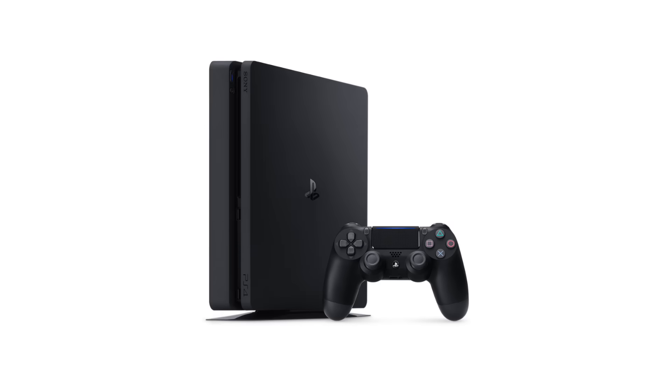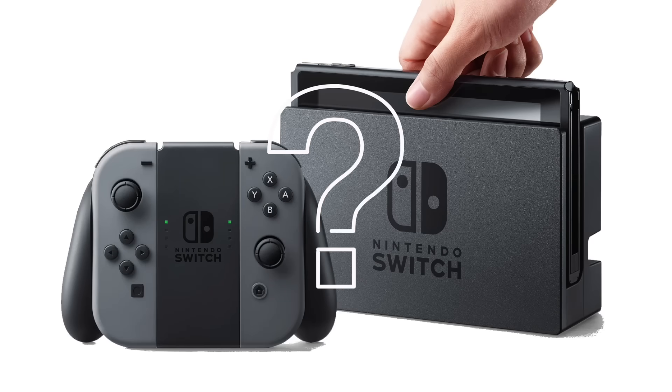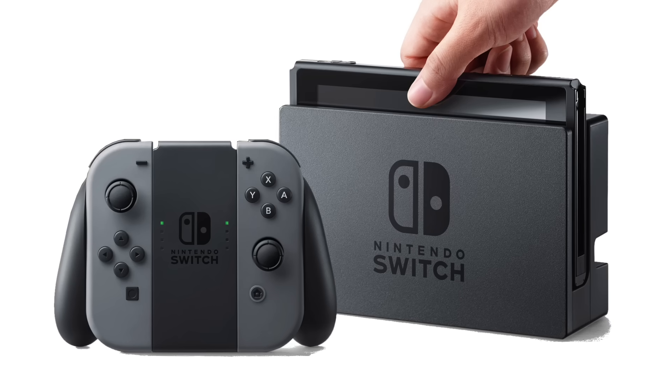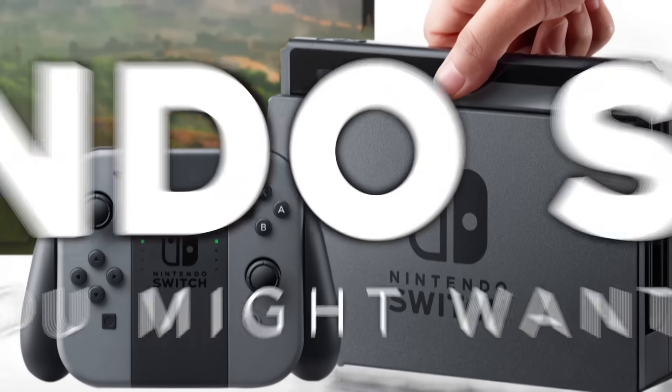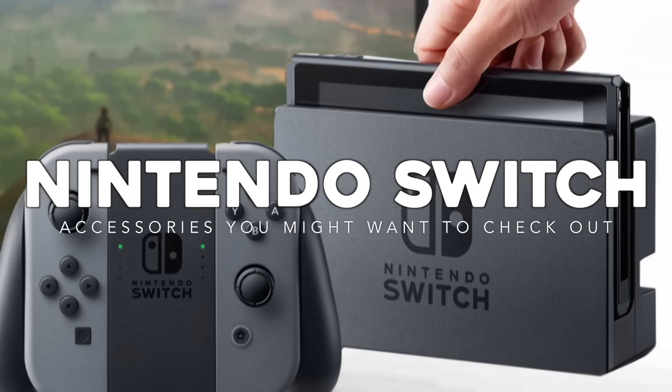We've made similar videos talking about accessories for PC, PS4, and Xbox One. So we decided to make one for the Switch because why not? Love it or hate it, the Nintendo Switch seems to be a console that goes very well with accessories. Today on GameLynx, we're here to talk about 10 Nintendo Switch accessories you might want to check out.